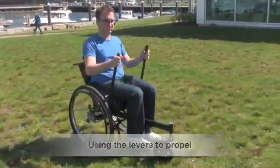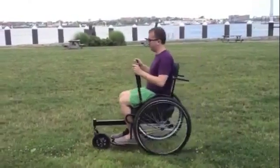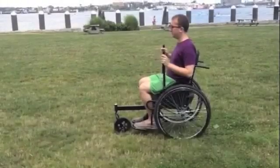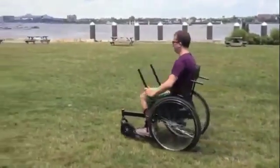Push the levers forward to propel the chair. When getting started on the LFC, it helps to have a little bit of practice to learn how to use the chair's features correctly. Do not push too quickly on the levers, as this will cause the LFC to tip backwards. When learning to use the LFC, push forward in a gentle, even manner, ensuring that the front wheel does not move upwards.